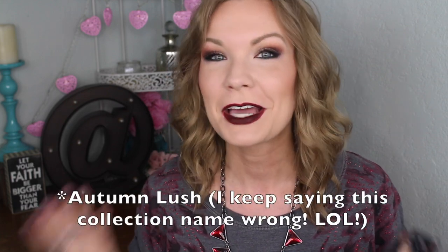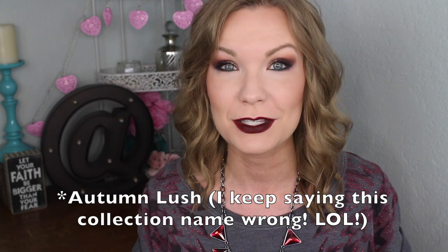Hey guys, welcome back! I have a highly requested tutorial for y'all today. This is the look that I was wearing in my Wet and Wild Fall 2016 Autumn Rush Collection video, and a lot of y'all seem to really enjoy it and ask for a tutorial.